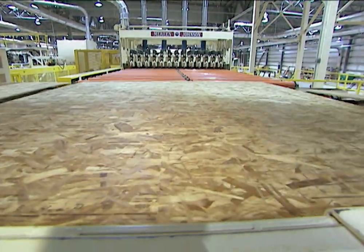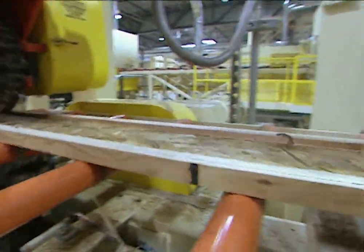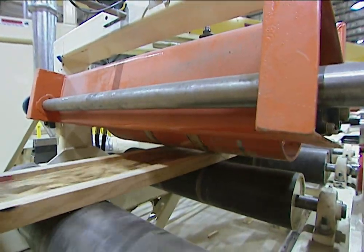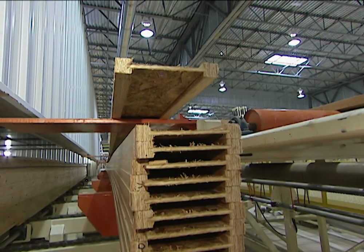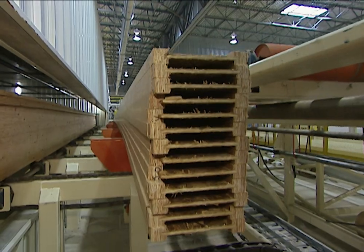4x8 sheets of OSB are cut into boards about 7 inches wide and 8 feet long. Veneer flange is fitted onto each end of the OSB boards to form a 2x10 i-joist. On the job site, these i-joists will be used in place of conventional 2x10 solid wood boards.